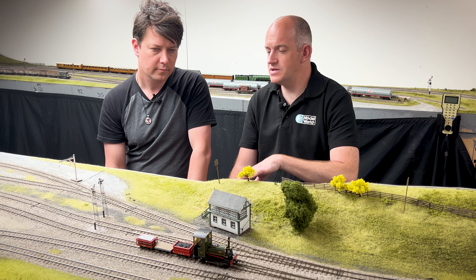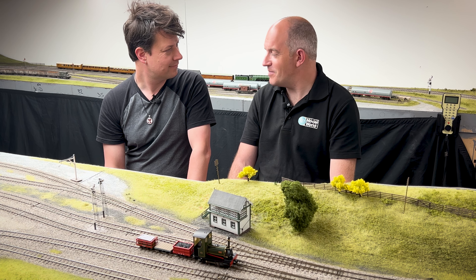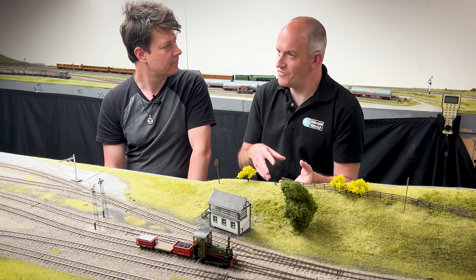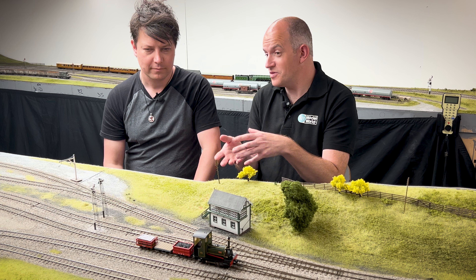Welcome back to the workshop. Today we're looking at Bachmann's brand new NG7 stock. Despite the fact this doesn't belong on a double-O gauge layout, you have to admit this does look fantastic. It's a lovely new addition from Bachmann for its narrow gauge collection, and it's obviously quite significantly different in size to the Quarry Hunslet in 009.